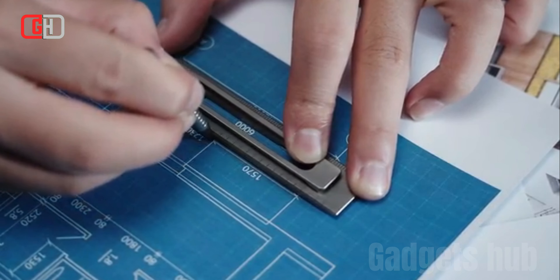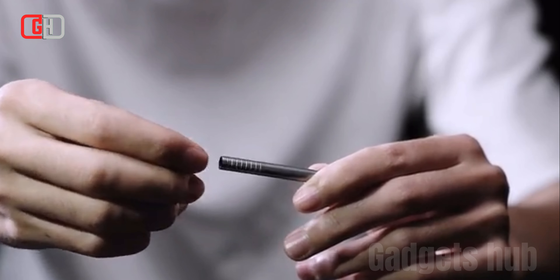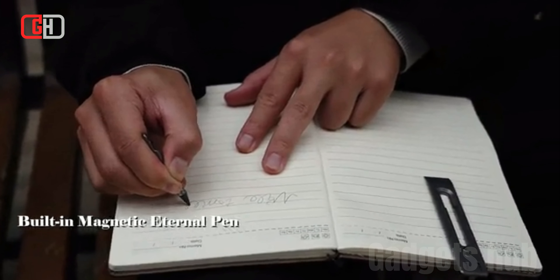The pen uses an eternal ink cartridge that never needs to be refilled. This means that you can always have a pen on hand, no matter where you are.